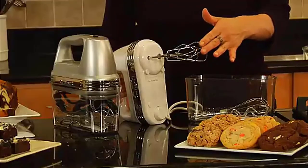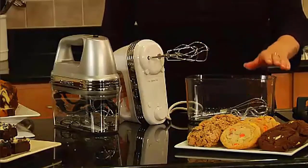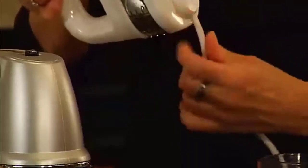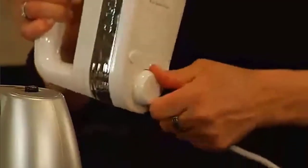Once you've beaten batters, whipped egg whites, and kneaded homemade bread dough, just clean it up and fit the extra-long beaters, chef's whisk, and dough hooks into the clear case and snap the mixer on top. Perfect control, plenty of power, and compact storage. That's a mixer anyone can love. All removable parts are dishwasher-safe.